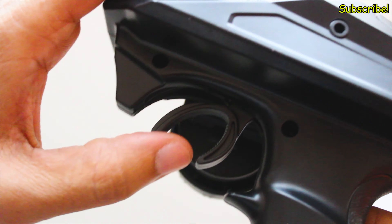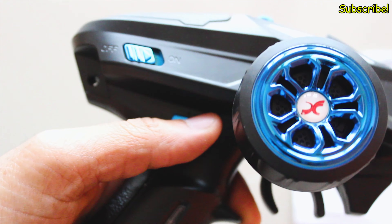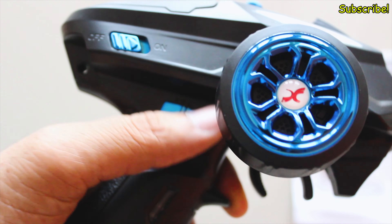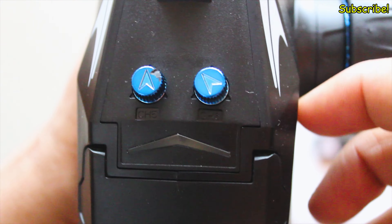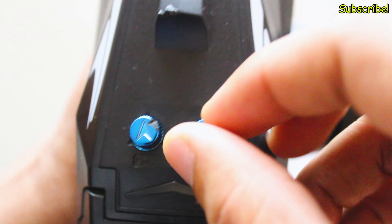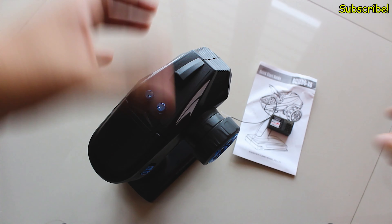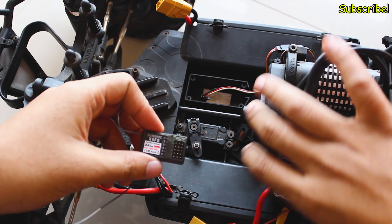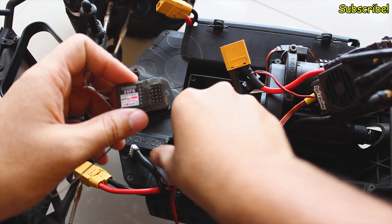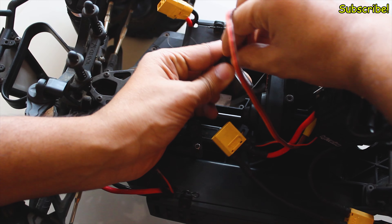Alright, so today I have this Dumbo RC radio with me — the X6 variant, which comes with 6 channels and I got this for $25. I actually like the build quality of this. It feels quite comfortable. The steering and the throttle controls are also quite responsive. The primary reason I got this is so that I can use it with my FPV system, because this controller has a range of 500 meters, and that is absolutely insane to have on a radio that is so cheap.